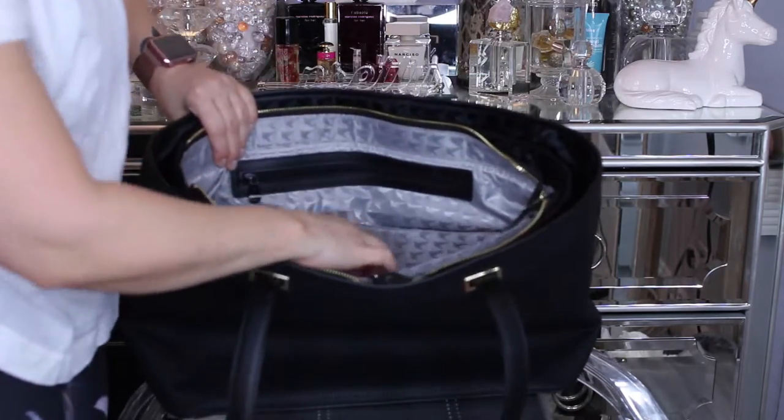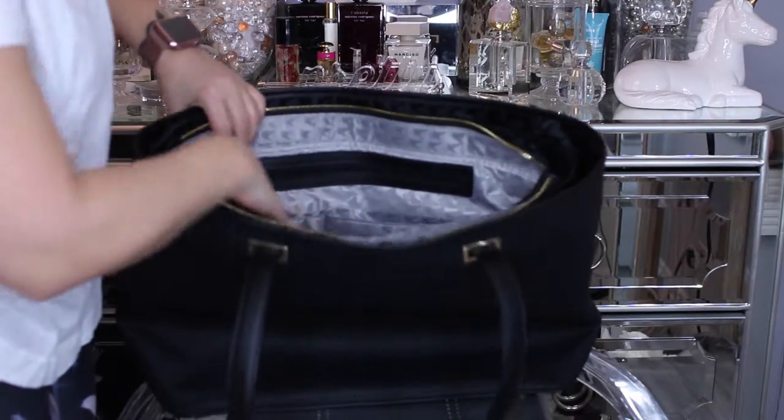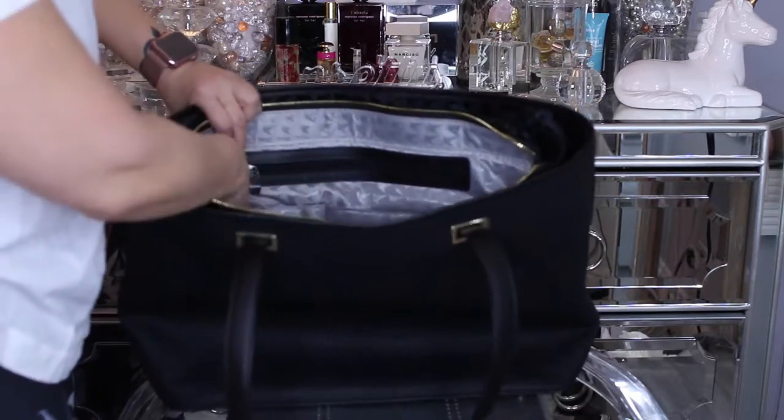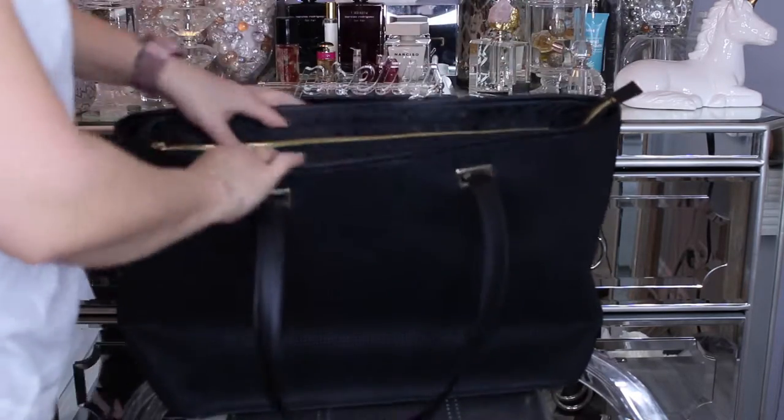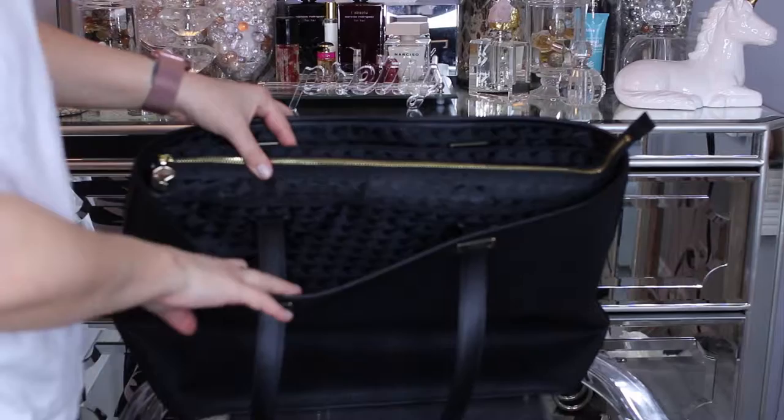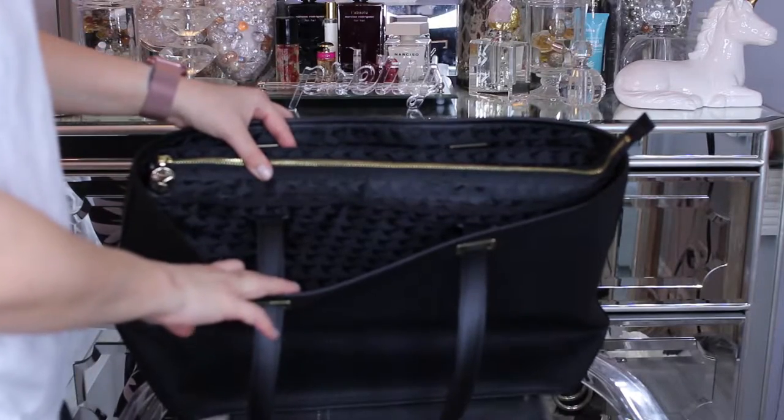And then a large padded pocket on this side. A pen pocket that I find relatively small. And then two more pockets on this side. And it zips completely closed.